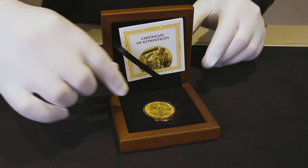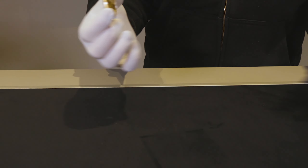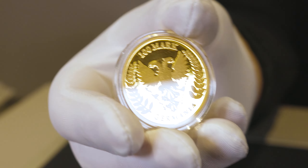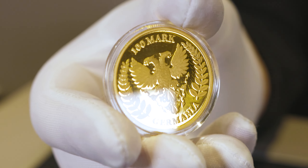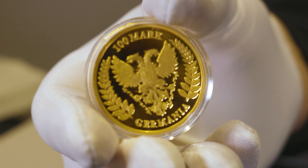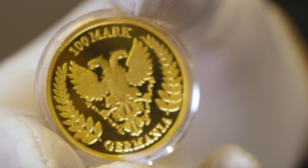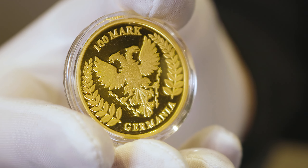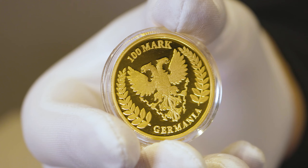For those unfamiliar with the coin, we'll pop it out and have a look at the obverse first. In the center, you have that Germania Mint effigy with a two-headed eagle holding lightning bolts in either foot, with olive branches situated either side of it. You also have that 100 mark denomination at the top and that Germania inscription at the bottom of the coin.